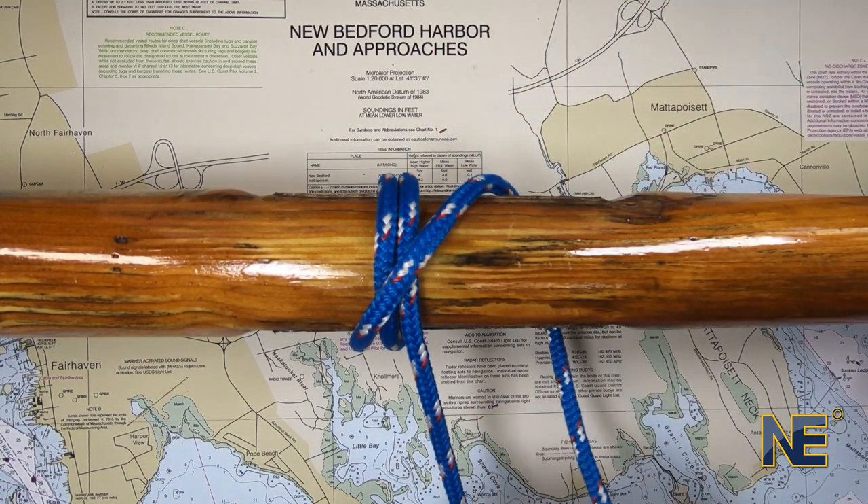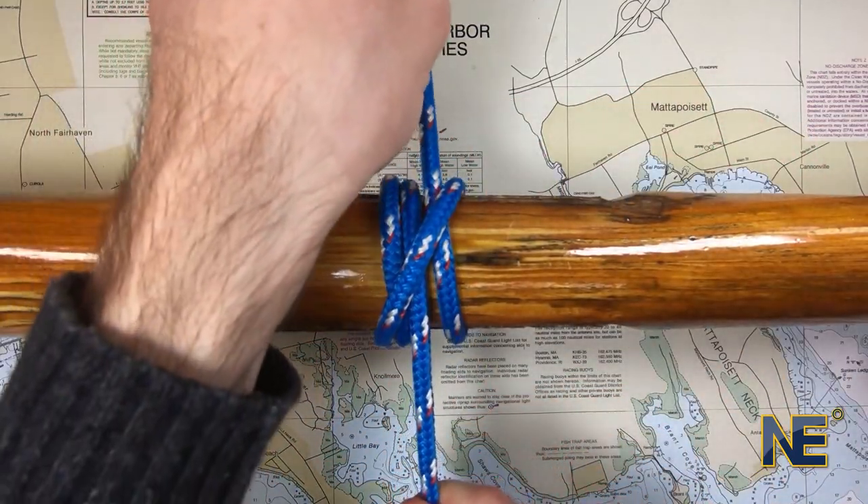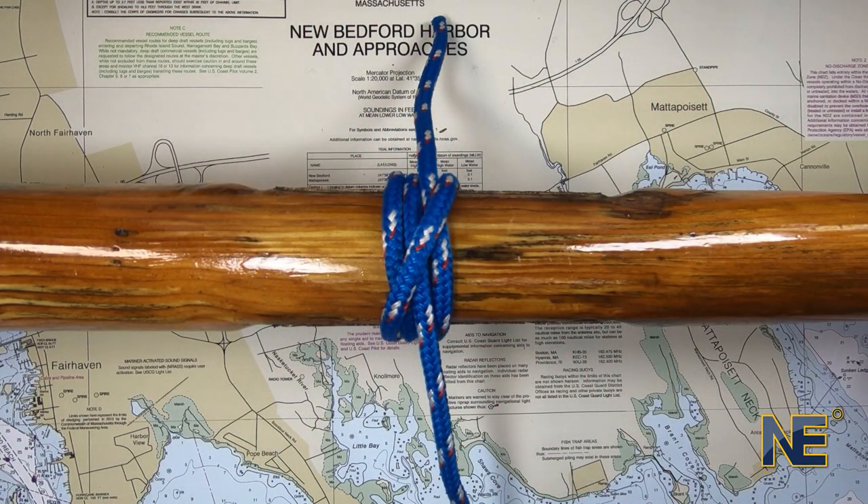Lastly, tuck the bitter end around the object and under the X. Tighten the knot, then try pulling on the standing part to see if the knot holds.